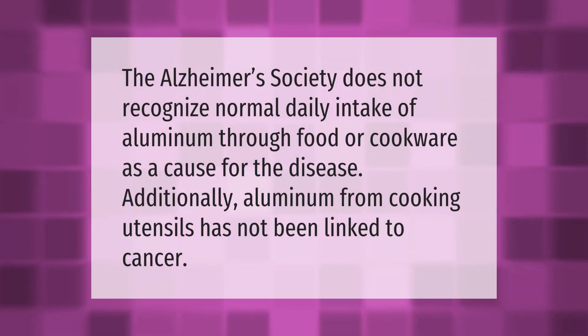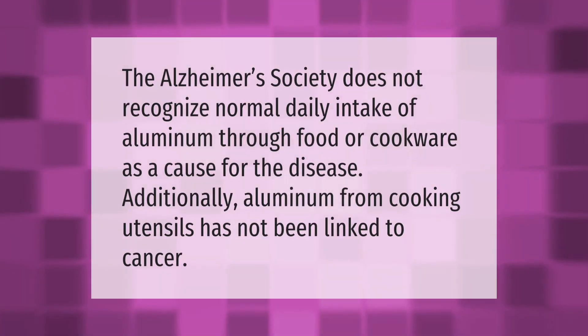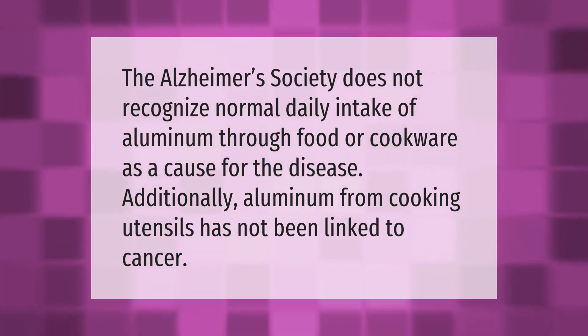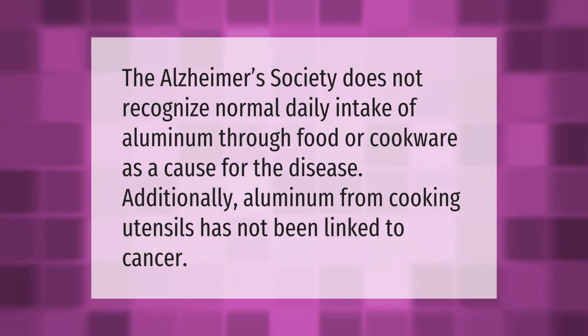The Alzheimer's Society does not recognize normal daily intake of aluminum through food or cookware as a cause for the disease. Additionally, aluminum from cooking utensils has not been linked to cancer.